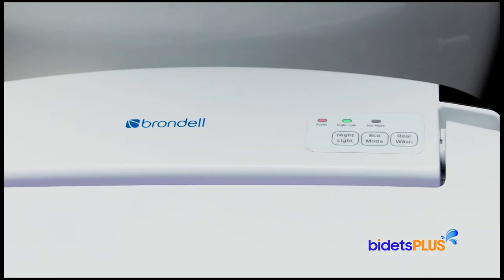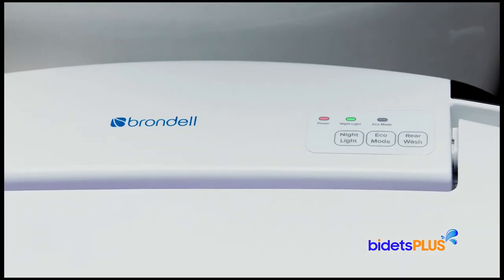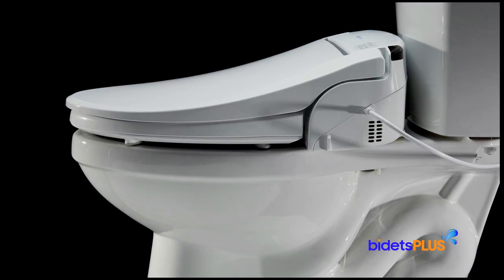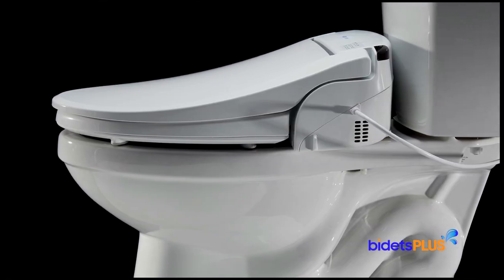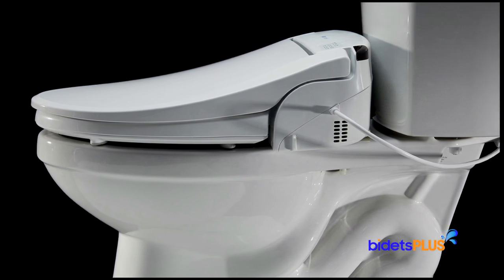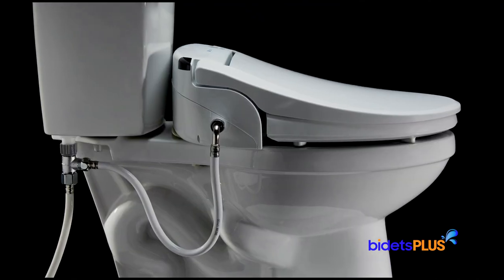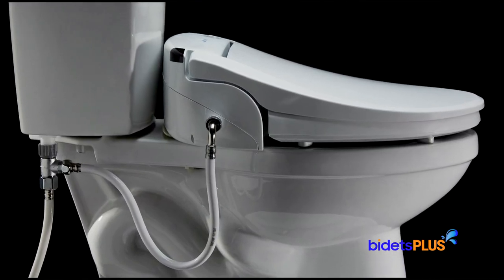Towards the rear of the unit, there's a small control panel which lets you activate the nightlight, eco mode, and basic wash features. On the left side of the bidet, you can see the power cord. Beneath the power cord, you can see vents for the bidet's air deodorizer feature. On the right side, you can see how the water supply hose connects to the seat.